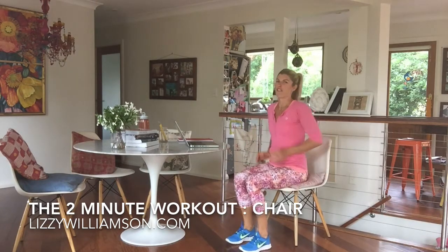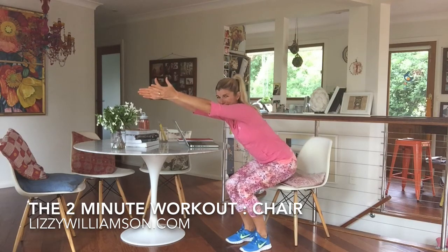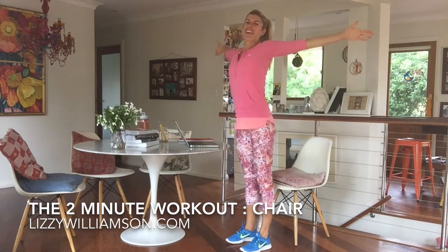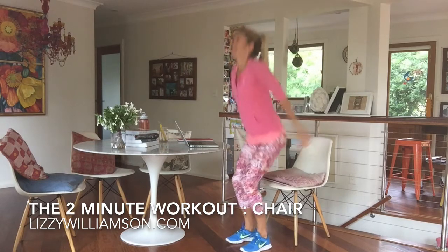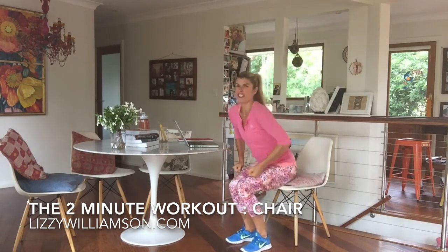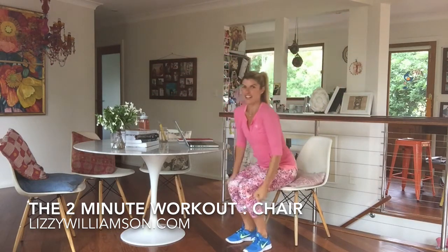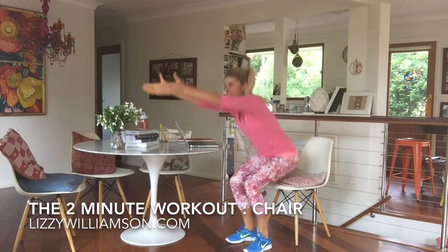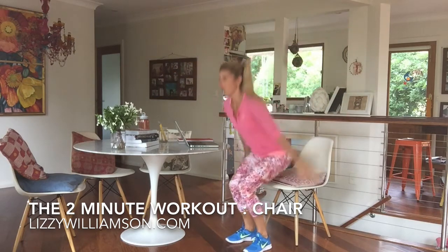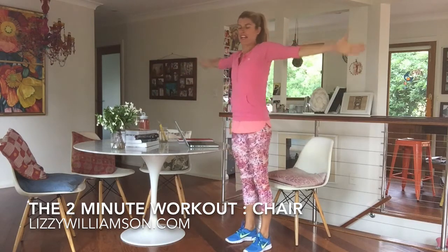Now we're going to get on our bone. We're going to lift up, opening our chest. Take your bottom back towards the chair like you're going to sit in it, but you don't. Open up your chest, come on down. Up and down. This is where the oxygen starts flowing through our body, and the best thing about that goes into our brain, which means we work more efficiently and have more focus. Sink it down, open your chest.